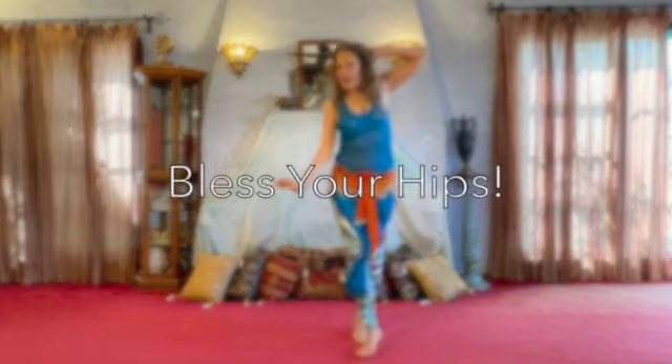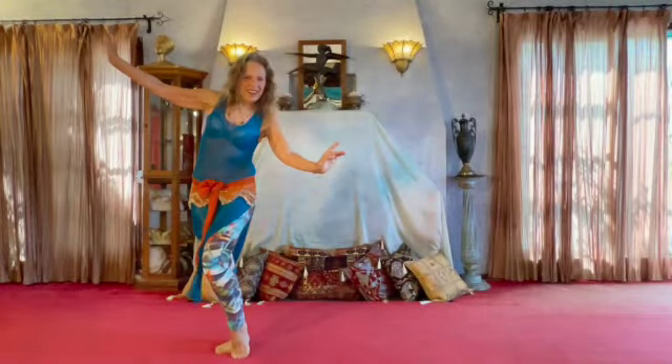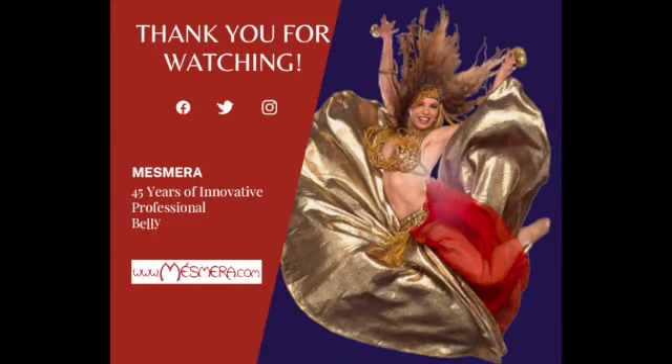Last one. One, two, three — seven and eight. One, two, three. Three, two, three, three, four. Thank you.